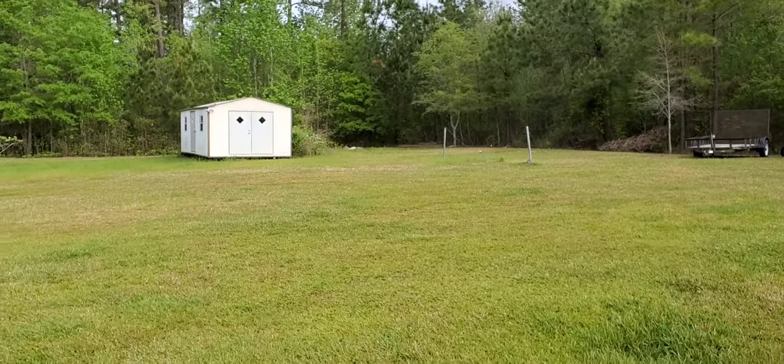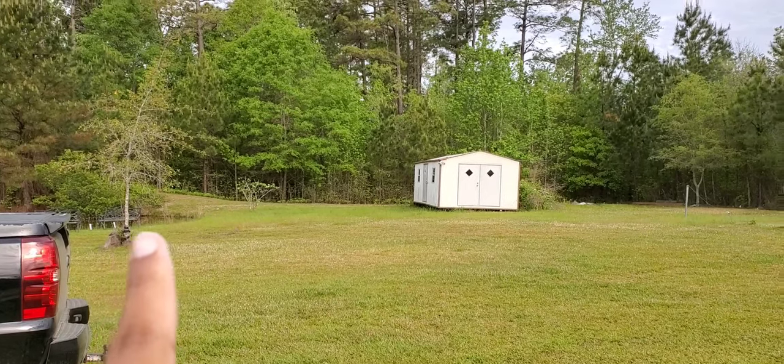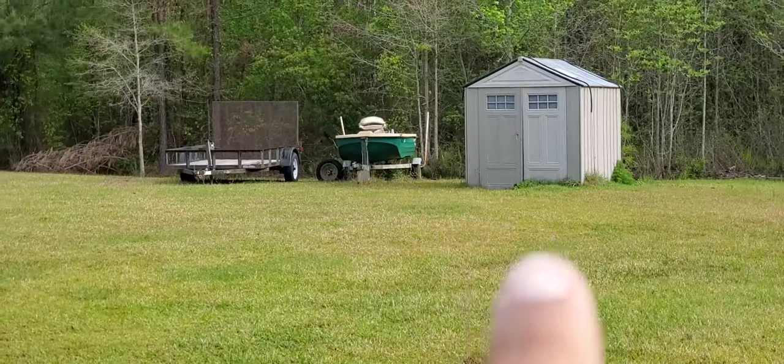We're going to put the actual garden right here in this spot. If you can imagine this — there's the pond, the shed, and the pump house is right there.